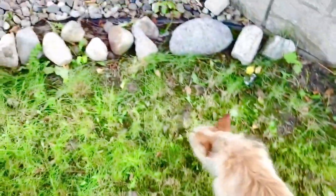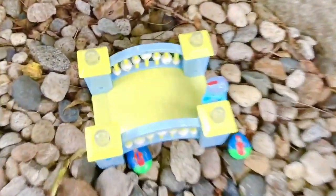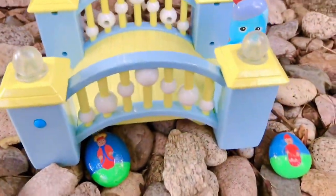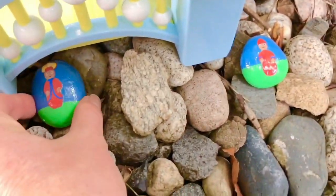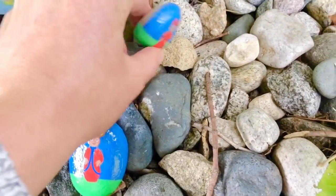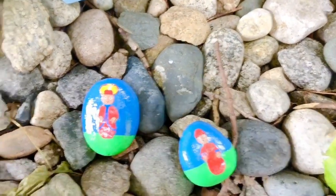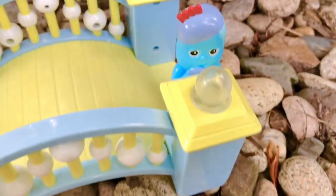Let's continue our hunt for Ponty Pines. And look, there's the bridge. I found two more Ponty Pines — six Ponty Pines, seven Ponty Pines. We only need three more. And look who's on the bridge — it's Iggle Piggle!